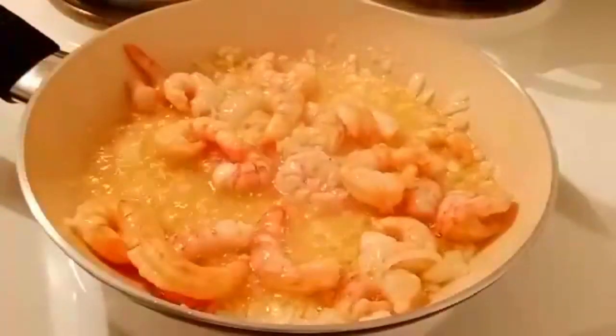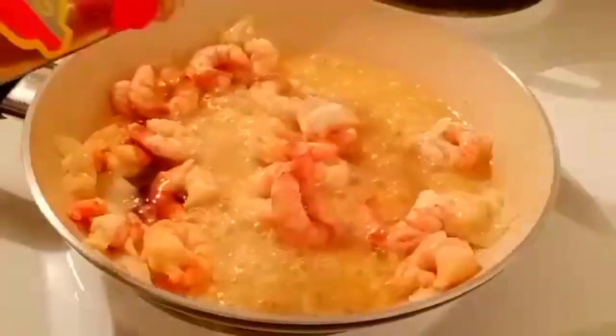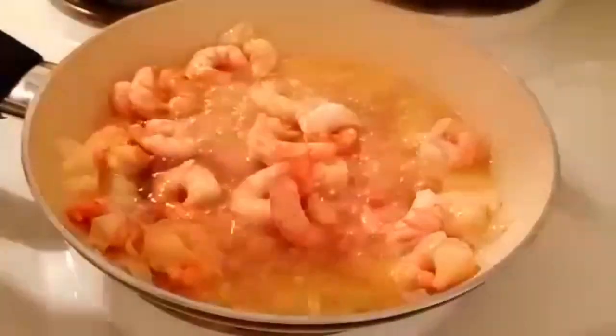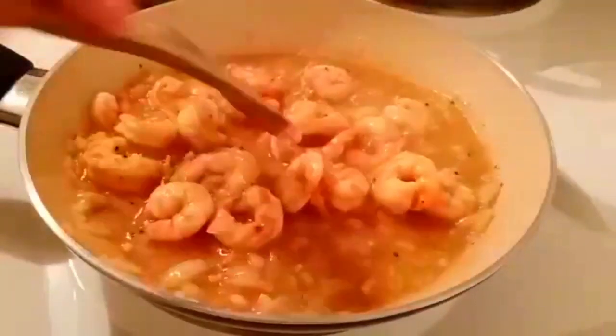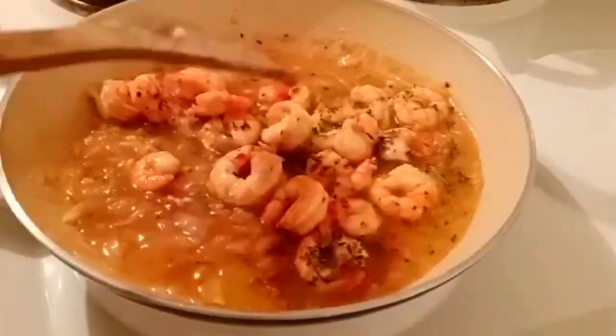Once our onion and garlic are browned, we add our shrimp. Mix it together and leave it for 2 minutes. For seasoning: first add oyster sauce, then a bit of soy sauce, a little amount of salt, ground black pepper, basil, and parsley. After completing the seasonings, mix it together again and leave it for 2 minutes for the result we want.